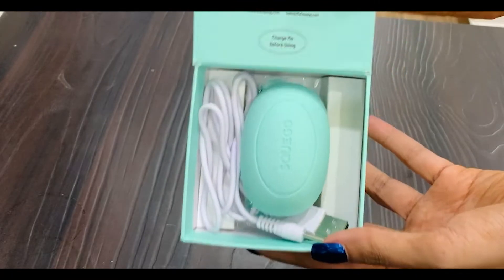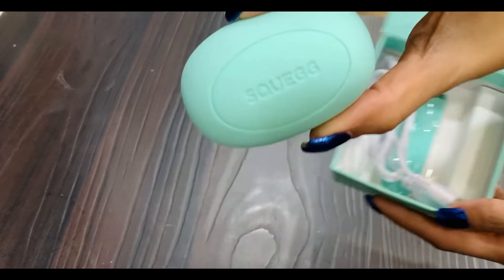Today I'm sharing with you an extremely interesting and fascinating product. It's called the Squagg, or the Squeeze Egg. As you can see, it's a little squeezy — you can actually squeeze it. I think it's called that because of the shape. So what is Squagg? It's simply a grip strengthening device.